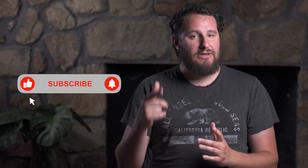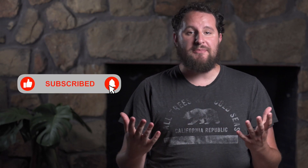Before we get started, make sure that you like this video and also subscribe to this channel where we have videos like this that show you how to take better photos and videos so you can grow your brand.